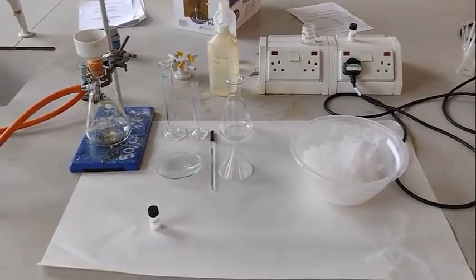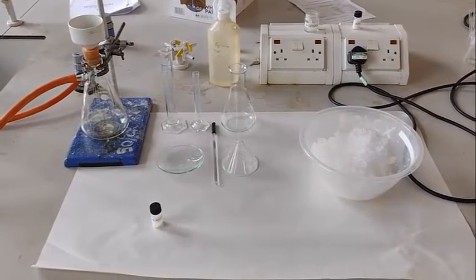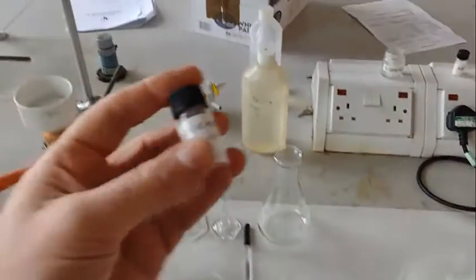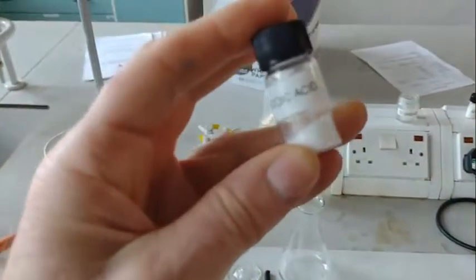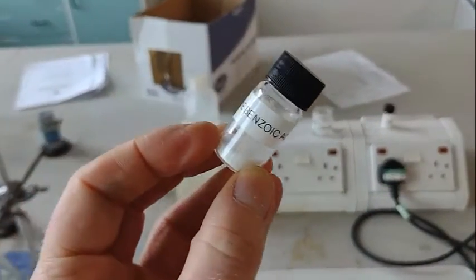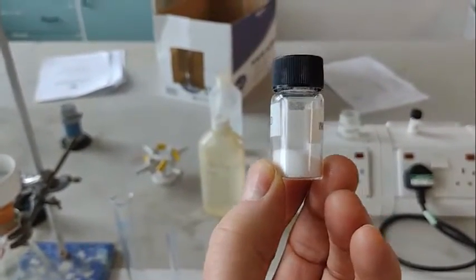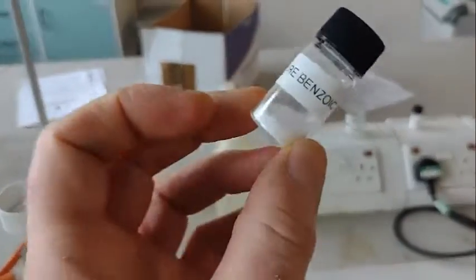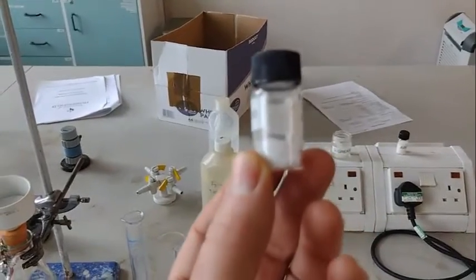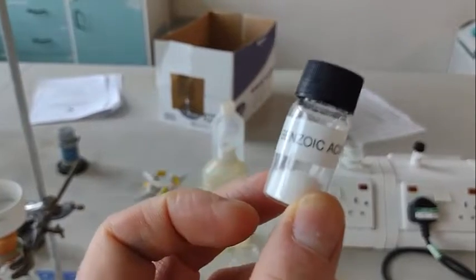We're going to recrystallize benzoic acid, and this is the apparatus we're going to use. We've got a sample of benzoic acid here — there's actually one gram in this sample, and it has some impurities inside it. The whole point of this experiment is to recrystallize it. This is already crystalline — it's what came out of the experiment — but when it crystallized, impurities got trapped inside the crystal. So what we're going to do is dissolve this up in water.